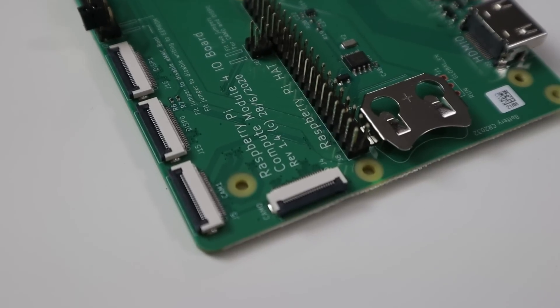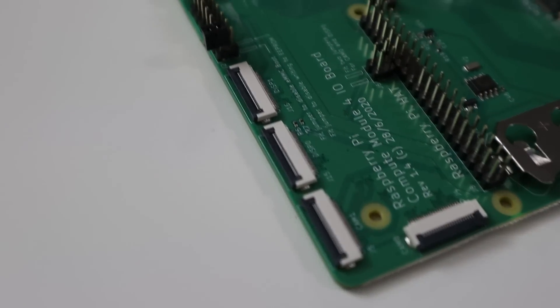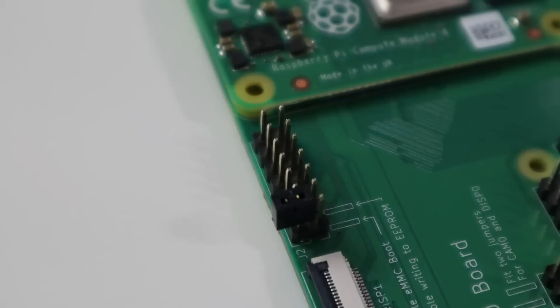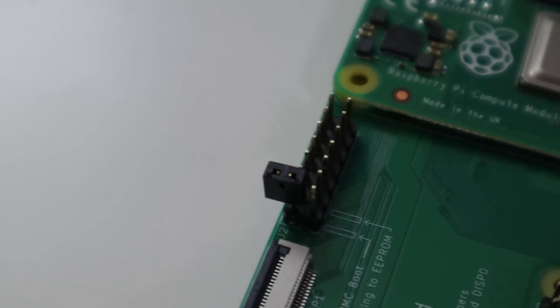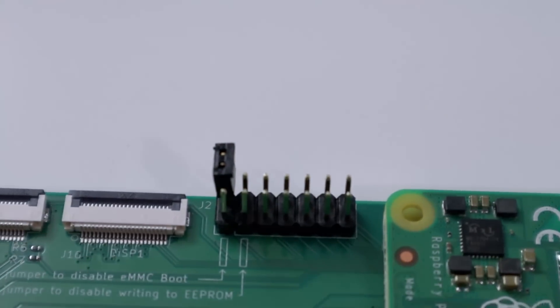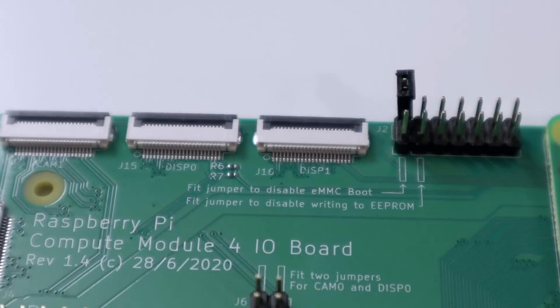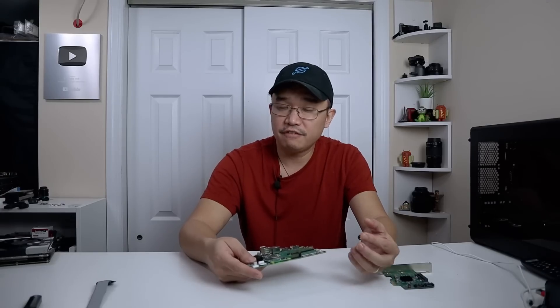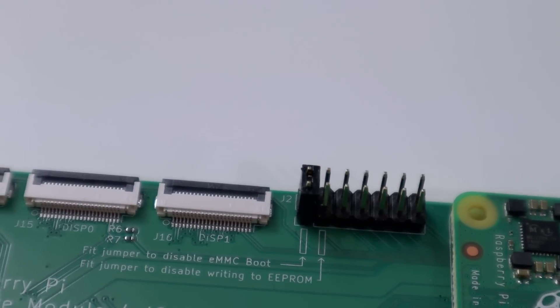Moving over, next to that you have Camera 0, Camera 1, and two displays — so you can stick in your 7-inch Raspberry Pi displays. Then you have this little breakout IO connector, and this is where you need to address yourself for flashing the eMMC. These jumpers you would have to set. I have this jumper off to the side because nothing should be connected if you are running the Raspberry Pi normally, but if you're flashing the eMMC, this would have to move over to this spot.